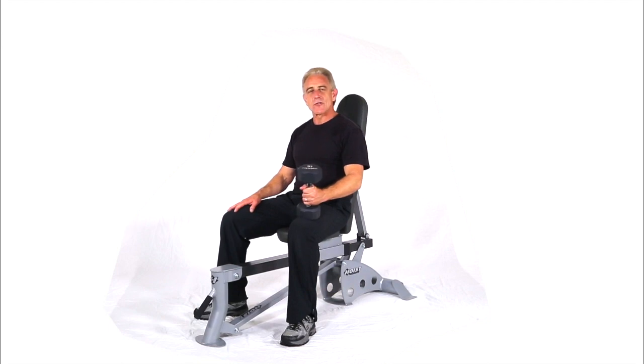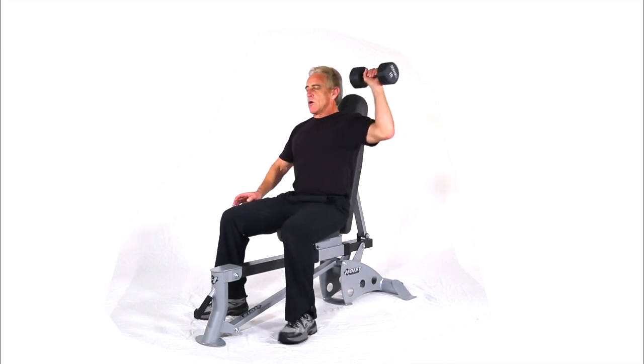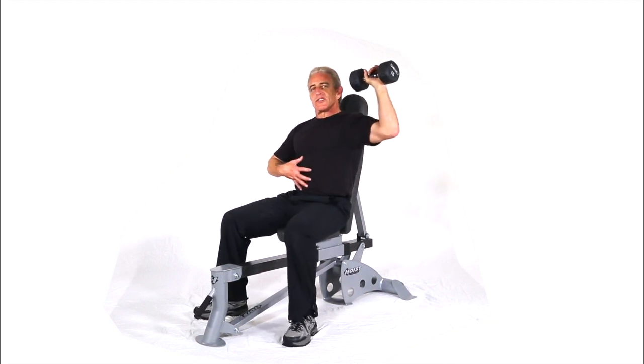This next move is a palms out, cross overhead press. We'll be seated on a bench, single dumbbell. It's going to load each side a lot more, so make sure you really stabilize your core.